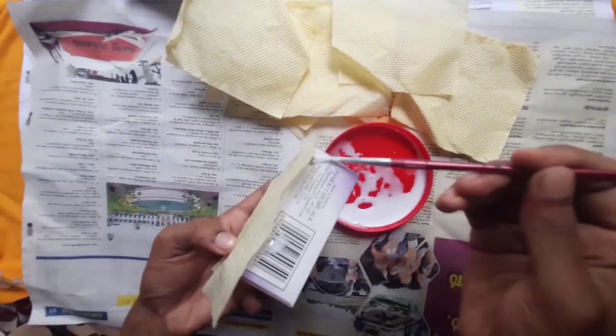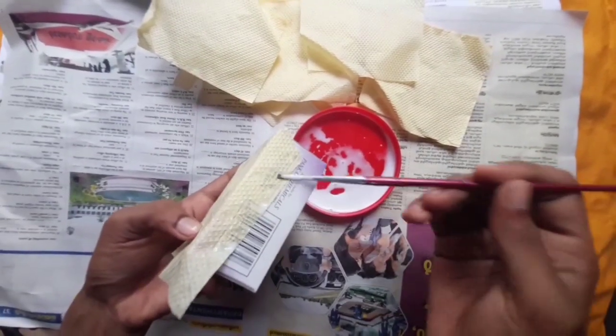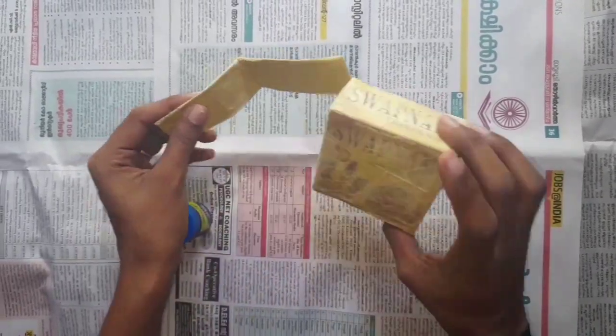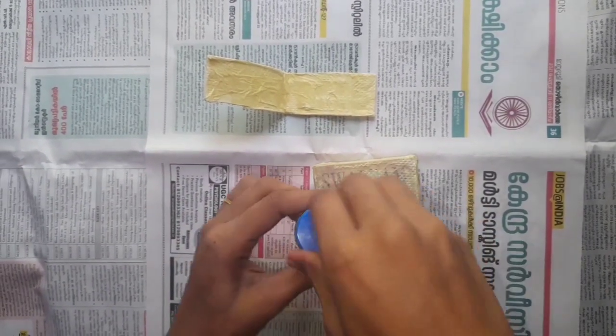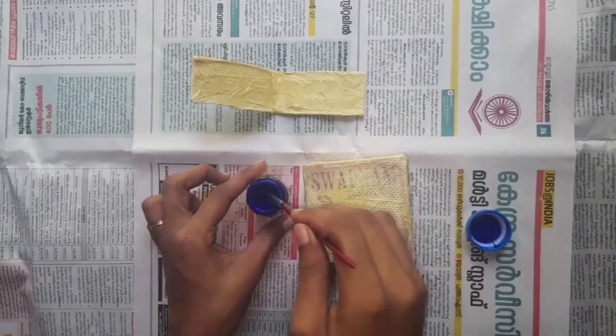We put a brush on it and put it on the back. We can cut it on the box and put it on the back. We will put the tissue paper and paint it. I put the paper in the box and put the white paper on the paper.